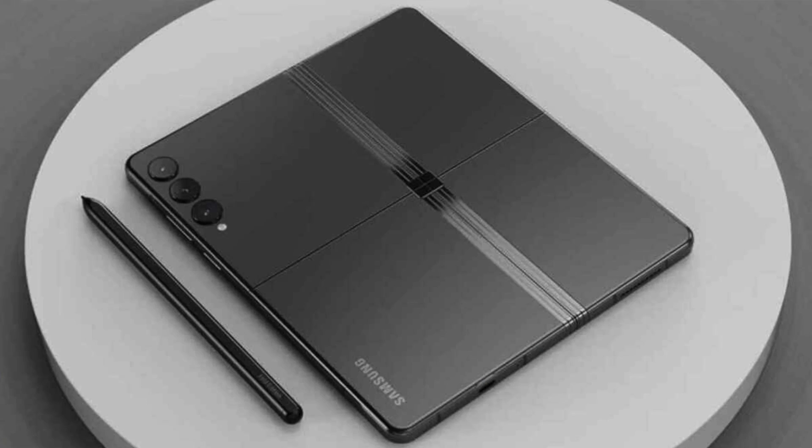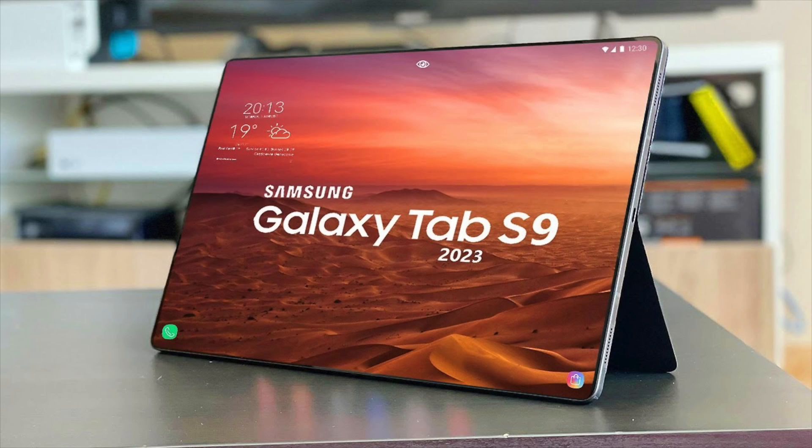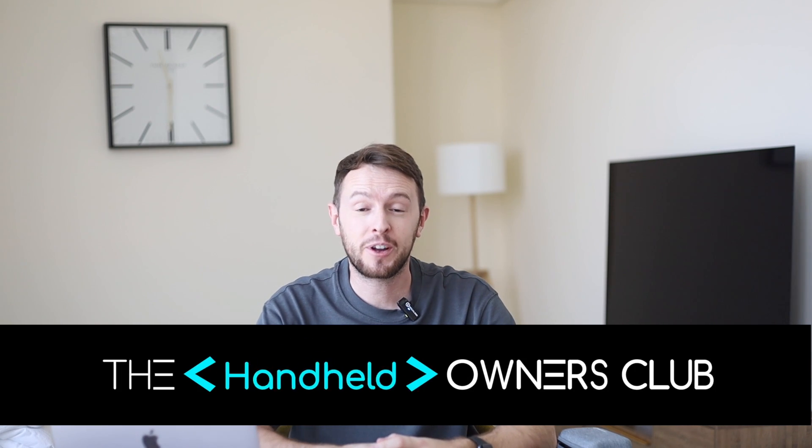We're starting to see more and more rumors coming out of the mill for the Z Fold 5, the Flip 5, and also the Galaxy Tab 9 series. Today I'm going to be talking specifically about the Z Fold 5. Hey guys, it's George and you're watching the Tech Owners Club. Today we're talking about Samsung Galaxy Z Fold 5 rumors which are heating up into full-blown official renders leaked from Samsung, giving us the first glimpse of what the Z Fold 5 might look like.